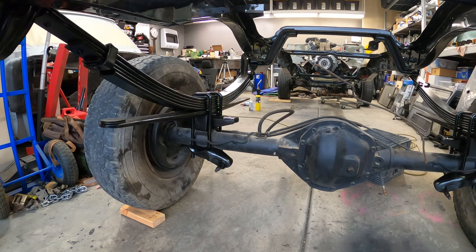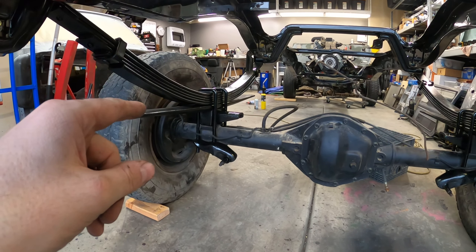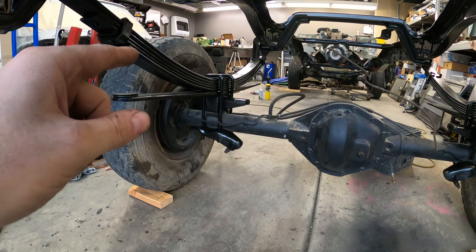That turned out really nice. There we have the three-inch block, the spring perches, the new U-bolts. One thing to note — I didn't torque these U-bolts down because U-bolts are designed to stretch a little bit when you torque them down. That's why you're never supposed to reuse U-bolts. Once they're stretched, they're not going to stretch again. I'm not torquing them down yet because I thought there was a reason I'd need to undo them. Just remind me when we get ready to drive this thing to torque these down if I haven't done it yet.